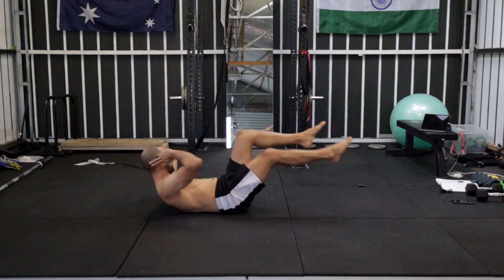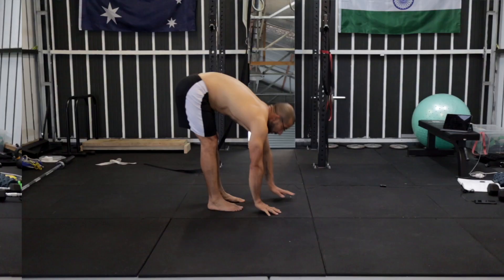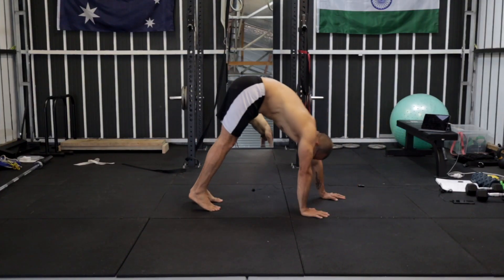The four exercises we'll be doing today are scissors, bicycle crunches, mountain climbers, and inchworms. So 10 minutes non-stop — let's get into it.